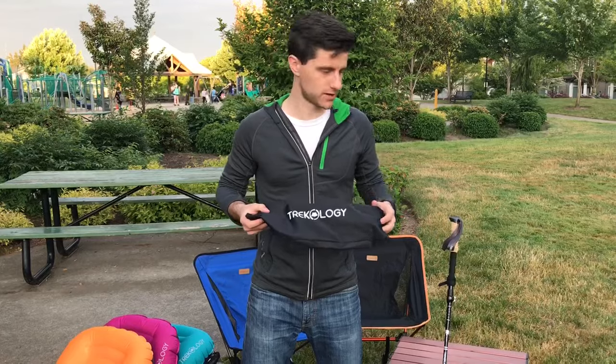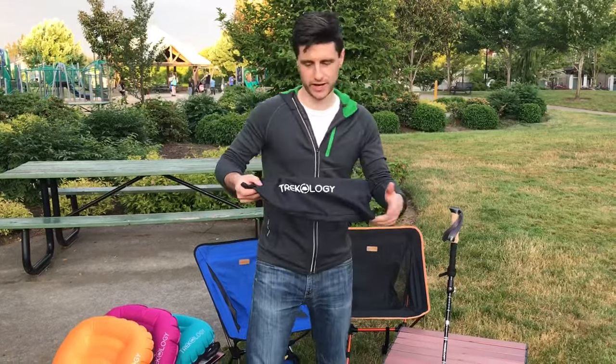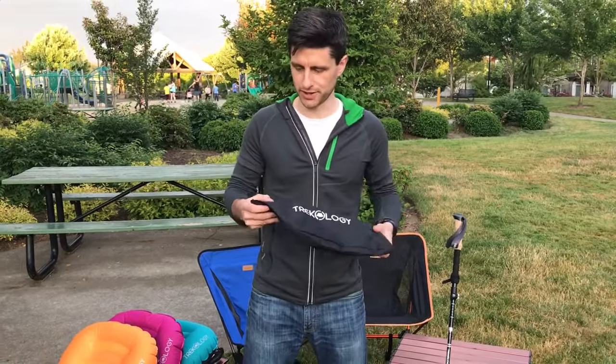Hey everybody, this is Paul here from Trekology. I just wanted to introduce everyone to our new Trek Z hiking pole. The hiking poles come in a bag, a package of two poles. I have one pole assembled here and I'll quickly show you how to assemble the other pole.